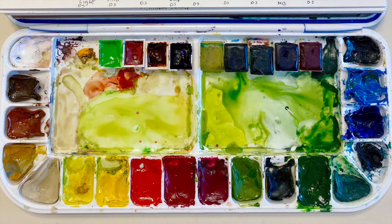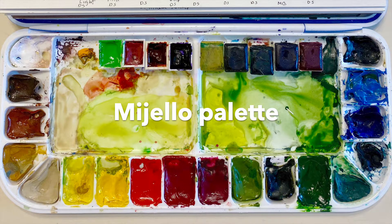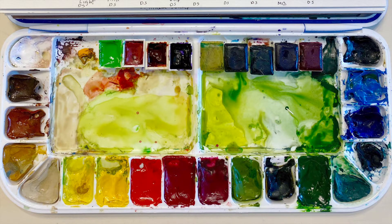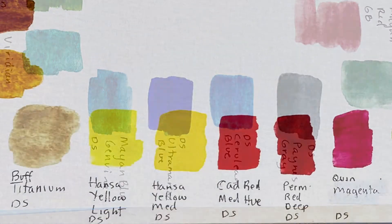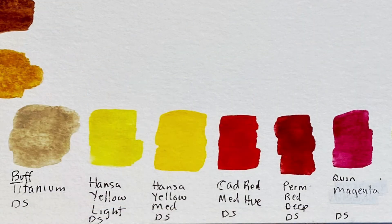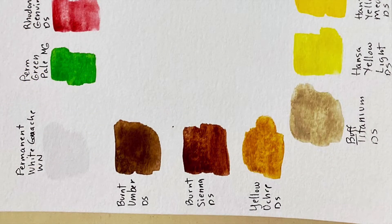My watercolor palette is from Mille. It has 18 pans, but I've added several half pans of other colors that I occasionally use. The colors I used this week were all from Daniel Smith, except for the gouache: Payne's Gray, Ultramarine Blue, Mayan Blue Genuine, Quinacridone Magenta, Permanent Red Deep, Hansa Yellow Medium, Hansa Yellow Light, Buff Titanium, Yellow Ochre, Burnt Sienna, Burnt Umber, and Winsor-Newton Permanent White gouache. I'll put links to all the supplies that I can in the description box below.